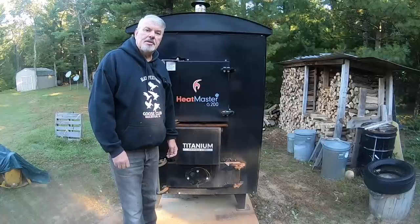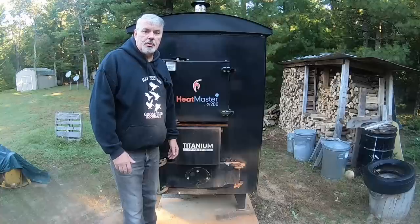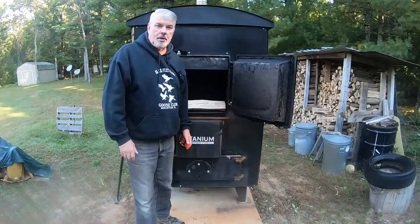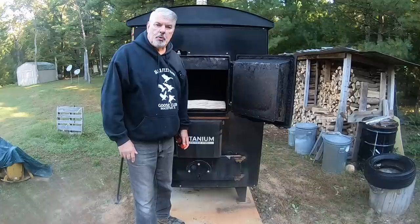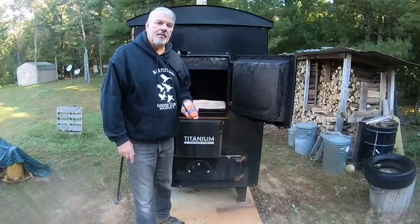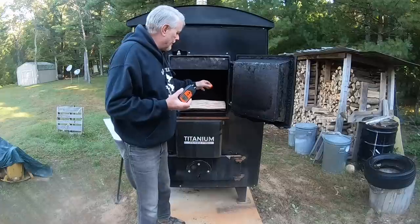I briefly touched on video 37 the cleaning process — I've already cleaned it out, so you'll see that, but I'll show you the tools that I use. I had mentioned that most gasification units like dry wood. With every outdoor wood boiler, Heatmaster supplies you with a moisture meter, so that you're using the driest wood possible. And this is a very good meter.